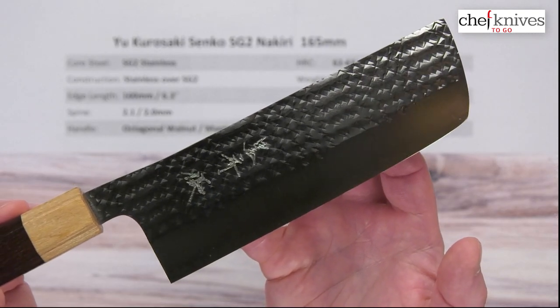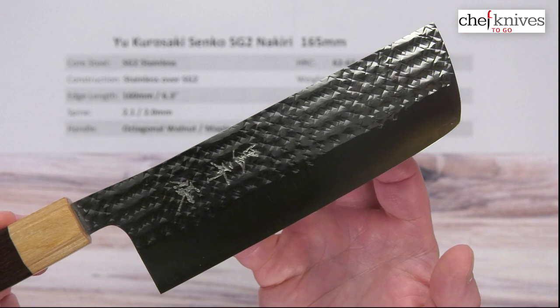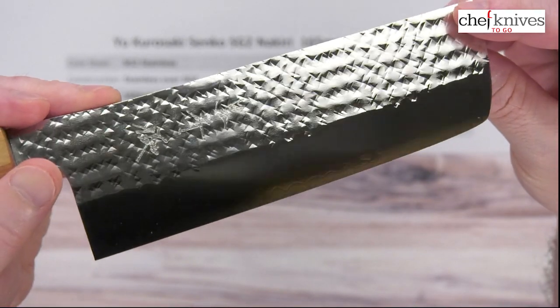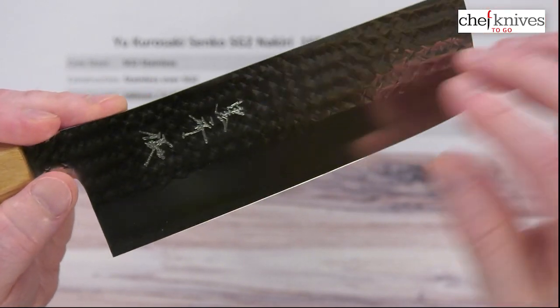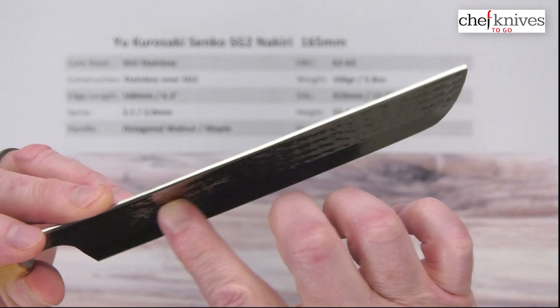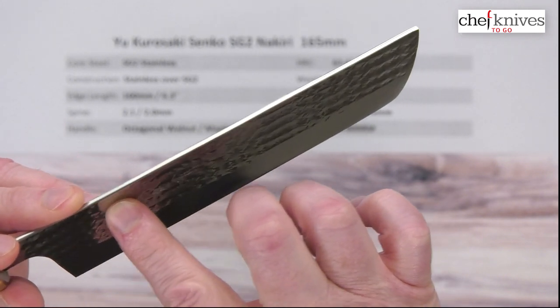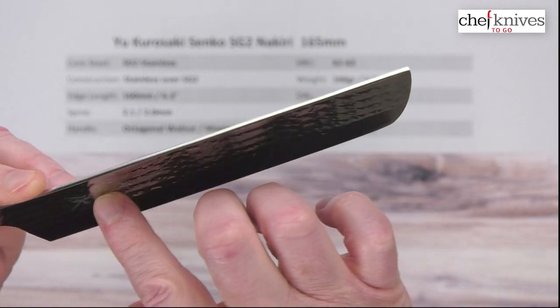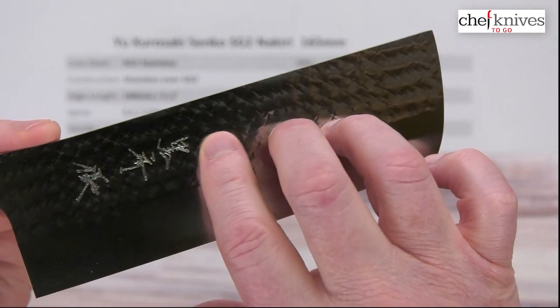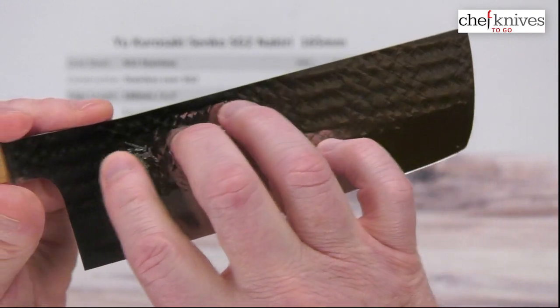Let's get our beauty shot on this. It has a fair amount of polish to it. You can see the kanji there — it's laser-engraved kanji. I had a different one with a western handle on it that was hand-engraved; this one is laser-engraved.